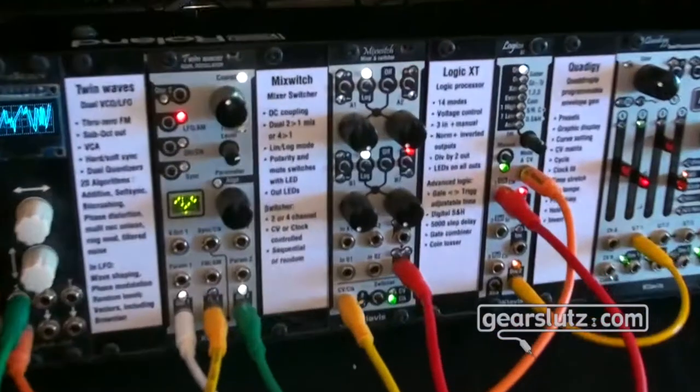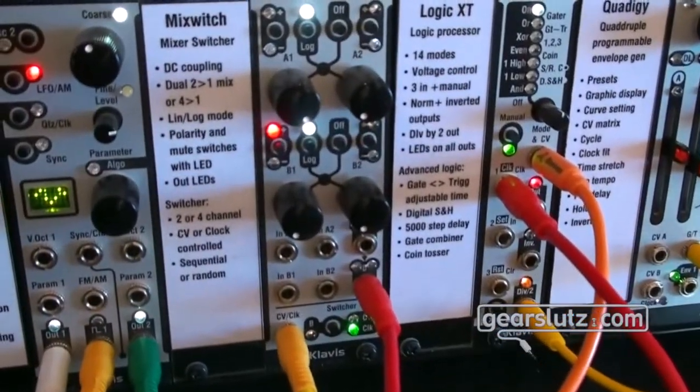Thank you for having a look at what we do at Clavis. I'll cover what we have here — the first one I want to show you is the Mix Switch, which is already available but not widely known yet because it's quite recent.